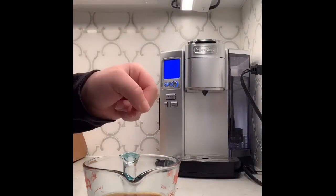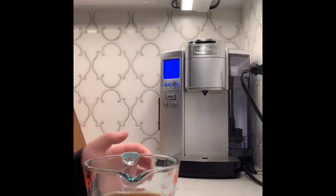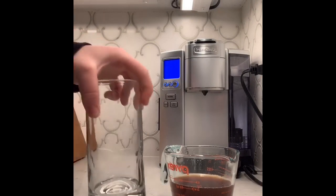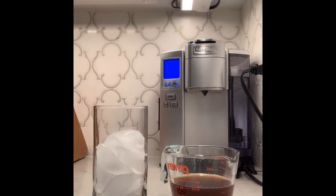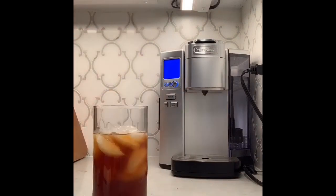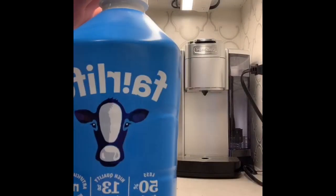Next, you're going to need Splenda, which is a type of sugar. I use two packs so my coffee isn't too sweet but isn't too bitter. And you're going to need a glass three-fourths filled with ice, and you're also going to need two ounces of milk.